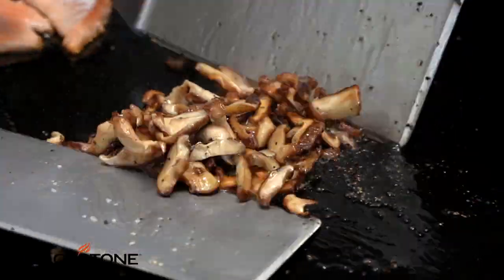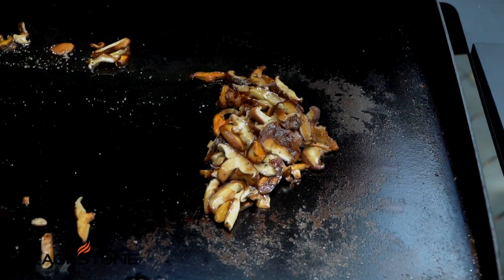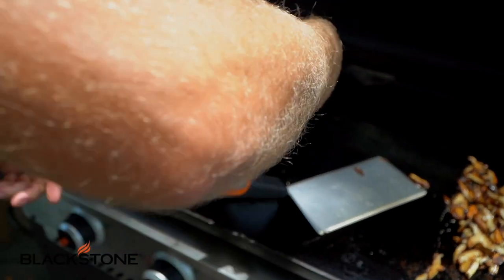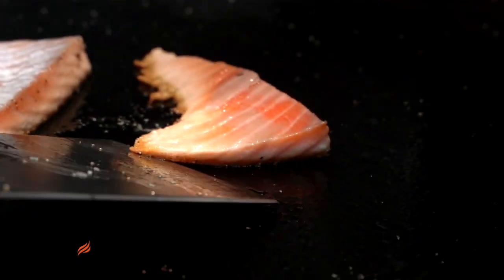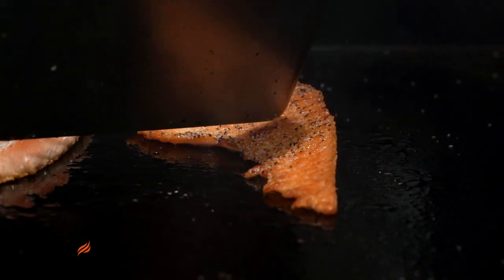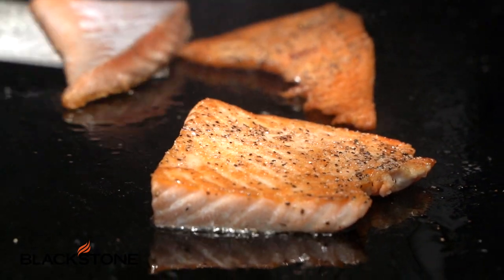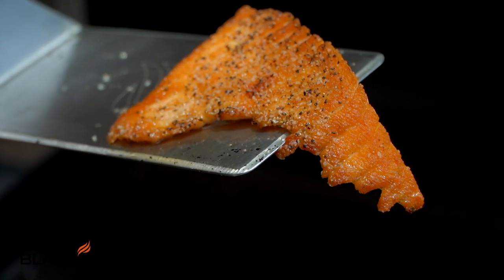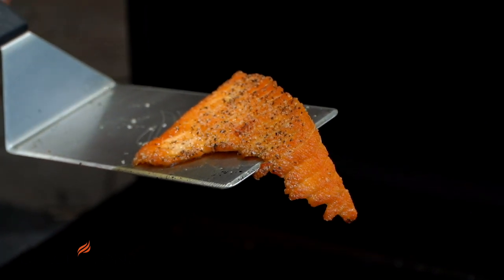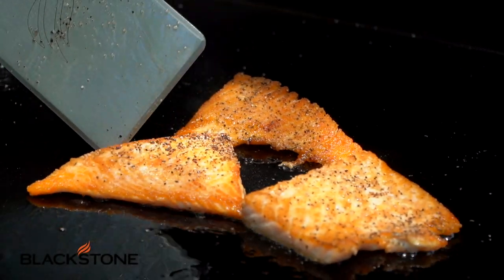These mushrooms are just about done - I'm going to slide them over to the cool side of my griddle so they don't overcook. Check out our fish right here - that is a crispy, crunchy crust. That's what I'm talking about - just crispy and unbelievable. That's all of that salmon fat getting super extra crispy, and that's where the magic happens. That's why this is a salmon belly salad.